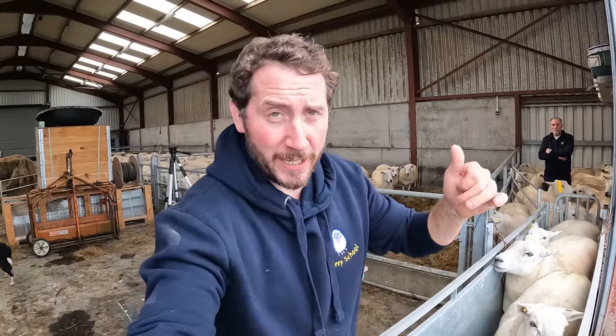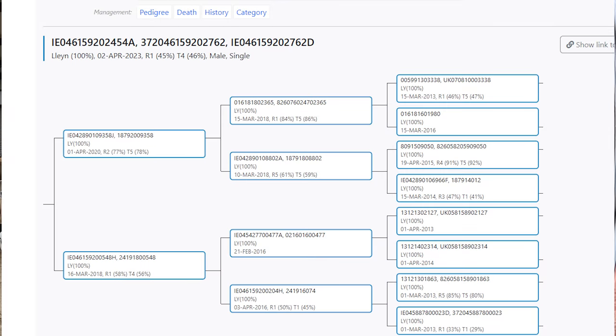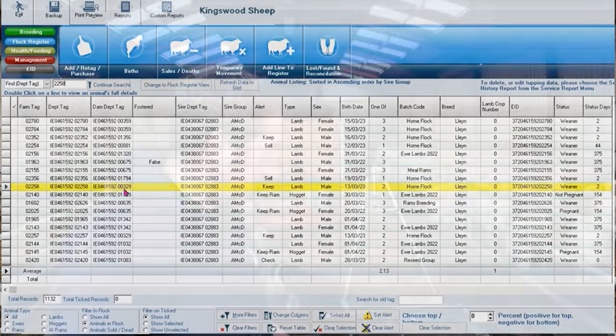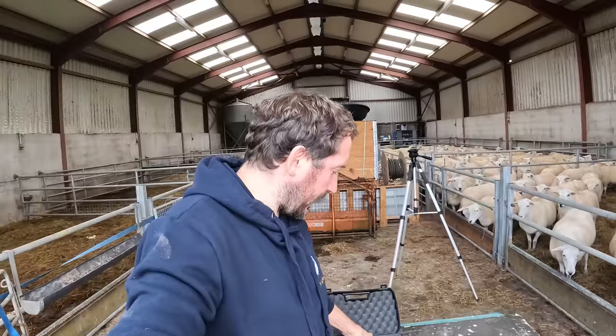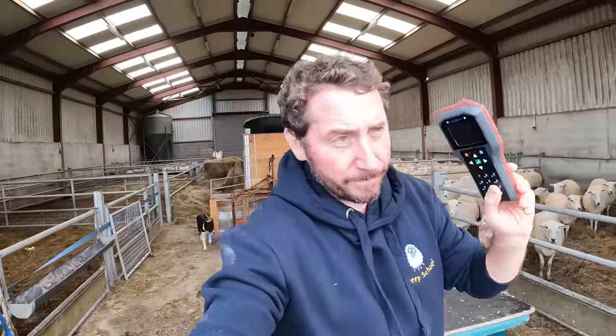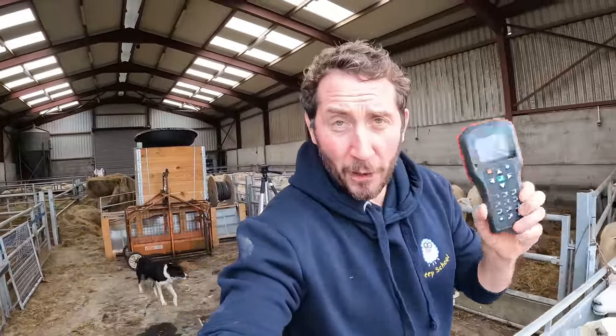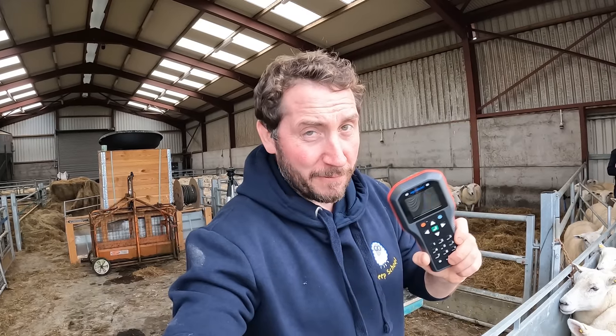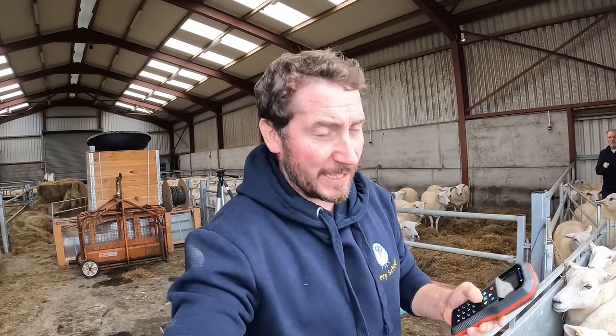I'll give you a look on the computer here the way I pick out the sheep, have a look at their ancestry, and then I set an alert on my software and upload it onto the EID reader. I'll just give you a look at the reader here. So this is the reader. I have all my sheep predetermined on the software to different rams that are not related.